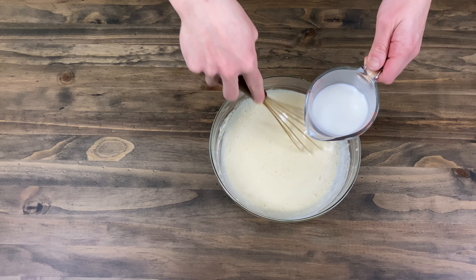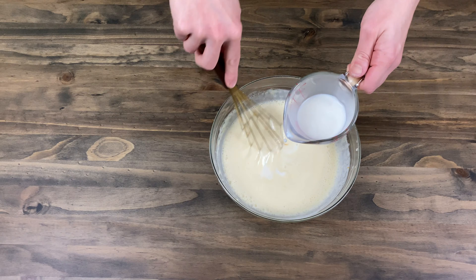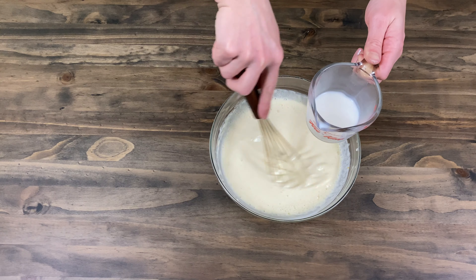We needed one and a half cups of milk, but you may need more or less. If your dough isn't smooth then you can use a blender or strainer.